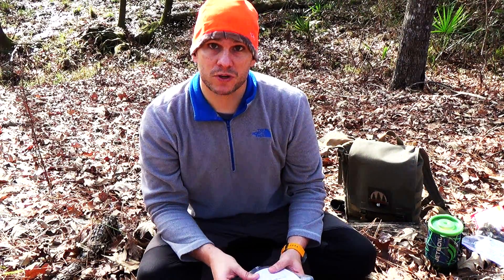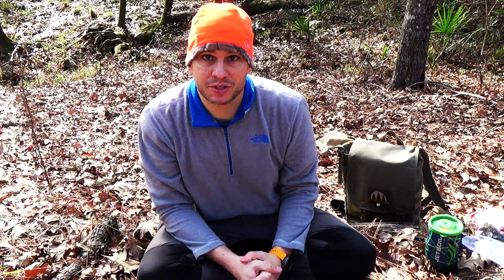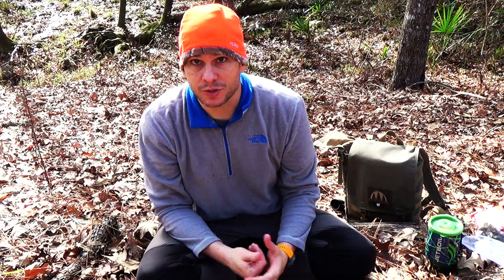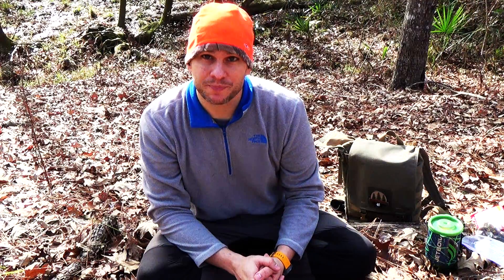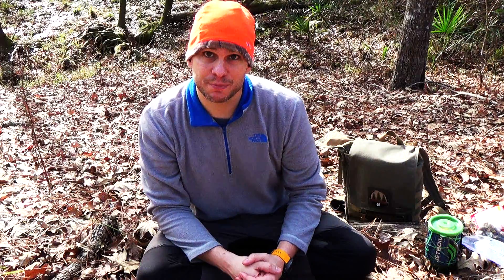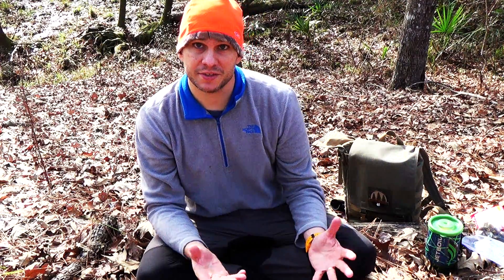So what we're going to do first is a little taste test to see how they taste. The next thing we're going to do is integrate it into a common backpacking meal, which is ramen noodles. One of the things I've done a lot is put beef jerky into ramen noodles — it adds protein, very low weight. But it always turns out a little bit chewy. Now because the Biltong is sliced very thinly, I have a feeling it will rehydrate much better and taste more like actual real beef. But first, let's start with the taste test.